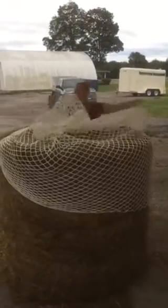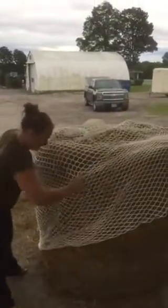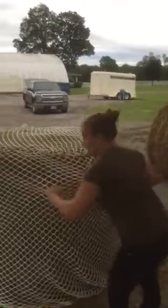A lot of people ask if this is safe for miniature horses, and it sure is. An inch and a half hole — a miniature foot will not get stuck. They even have goats and llamas eating from these with no problems whatsoever.